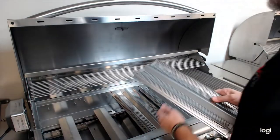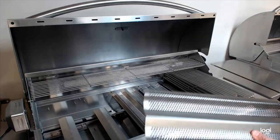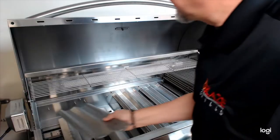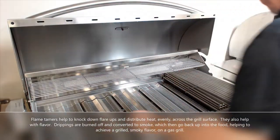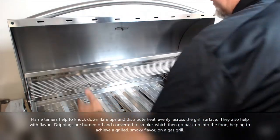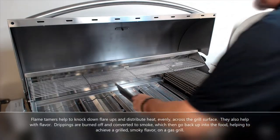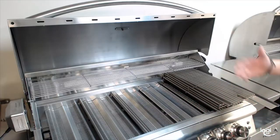At this point, you're going to want to install your flame tamers and heat zone separators. They do come in a separate box and are often set to the side and then forgotten about, or even discarded in some cases. Flame tamers just sit on these pegs right over the burners. Once those are installed and you've peeled off the protective coating on the heat zone separators, they just hang between each burner. These are an integral part of the cooking system and you really don't want to overlook these. Once all that's in place, put your cooking grates back in and you're ready to move on.